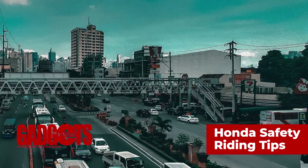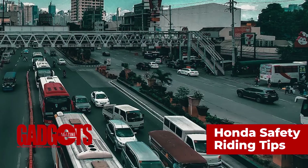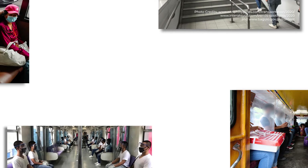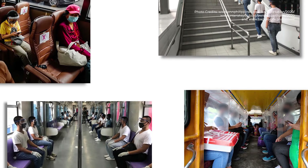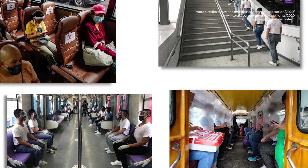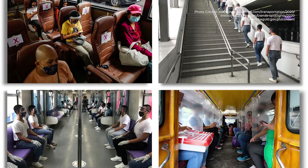The government recently relaxed community quarantine guidelines to gradually reopen the economy. Thousands of workers are finally allowed to go to their offices, provided they follow strict health and safety protocols. Although public transport is operational, limitations have been imposed to ensure physical distancing among commuters.